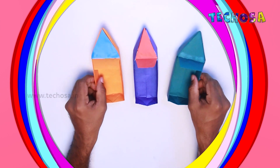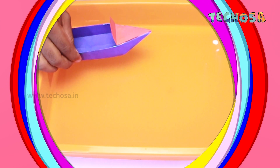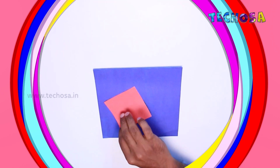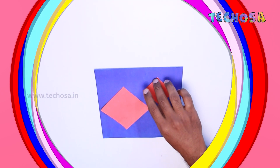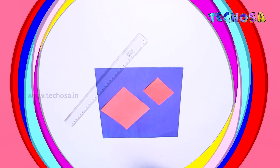Hello guys, hope you all are good. Today I have come up with a new paper craft idea and I am going to make a very different paper board. So guys, are you ready? Let us make it together.